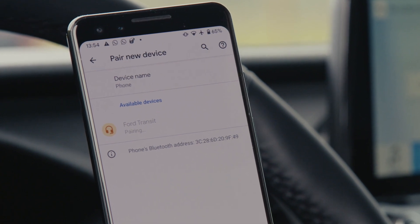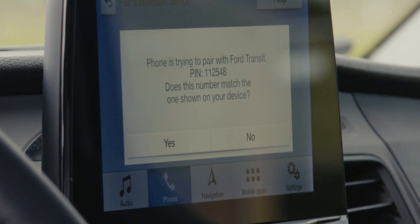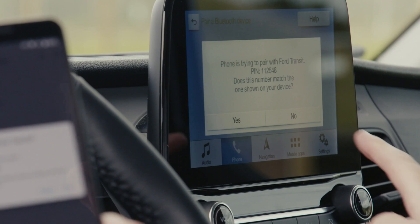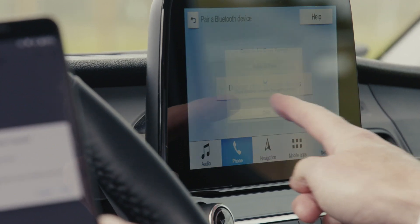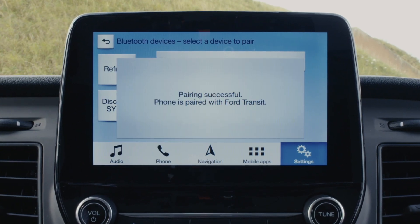Select your vehicle on your mobile device to begin the pairing. Check the pin matches and then press pair on your phone and yes on the Sync3. Give it a few seconds and a pairing successful message will appear.